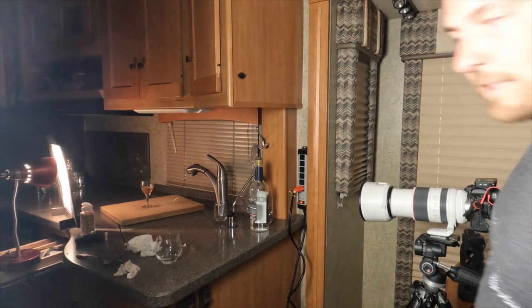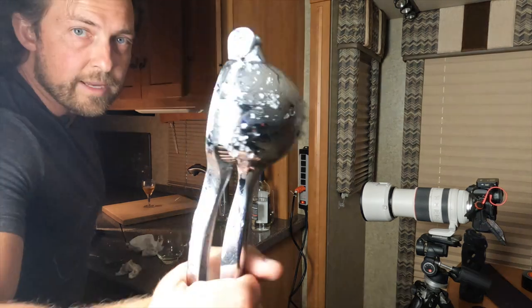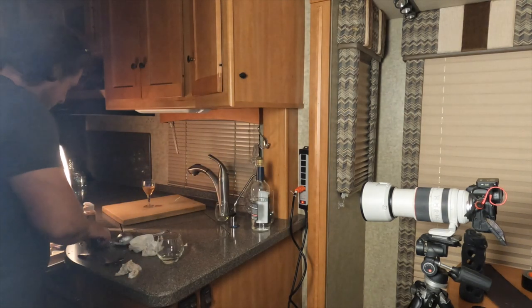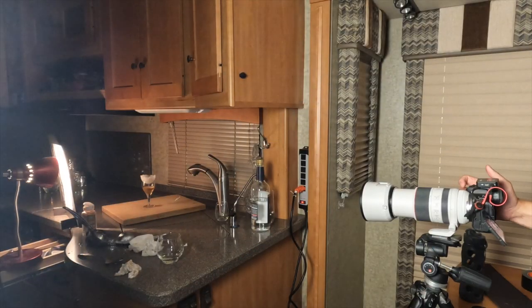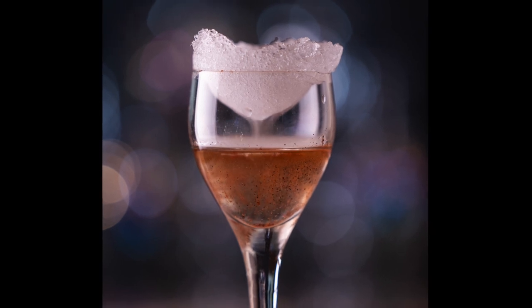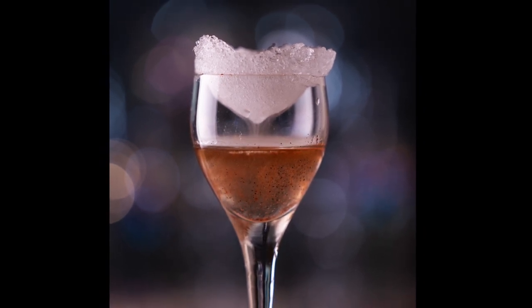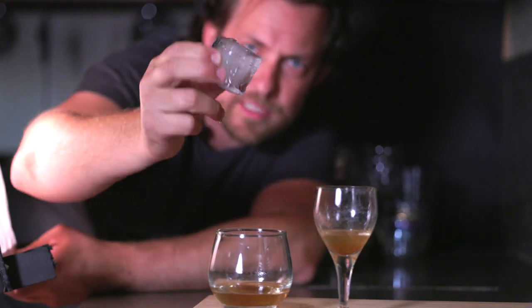Everything is enabled and ready to go — 2-second timer. Here's my drink, here's the fire, here's my ice dome. Put that on top, get back to the camera, wait for the fog — there's the fog. Two seconds, and now the camera is going to do 25 photos.